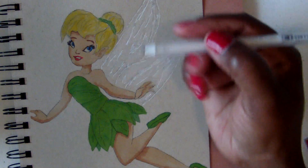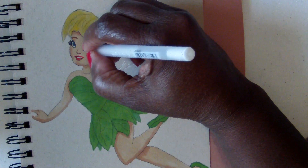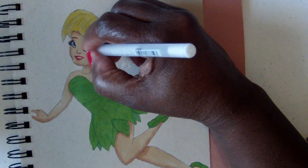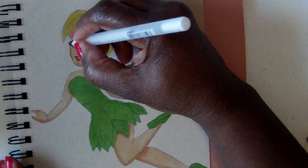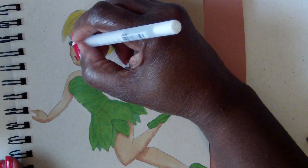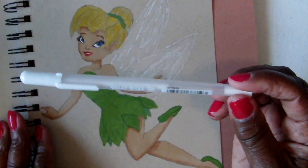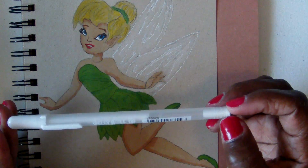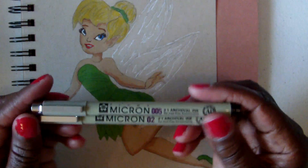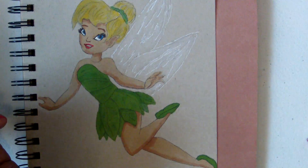I'm also using this white gel pen for her eyes — I'm going to go in and brighten up her eyes. You don't have to have expensive materials to do a beautiful coloring. I get the jelly rolls — four in a pack for about three or four dollars. These I order off eBay, eight in a pack for eight dollars. The Crayola colored pencils are very inexpensive, and the Touch Shin Han markers are not expensive either.